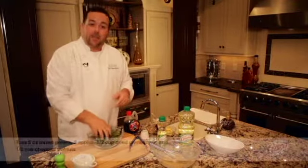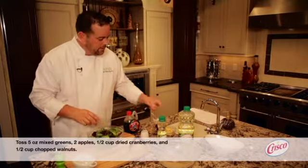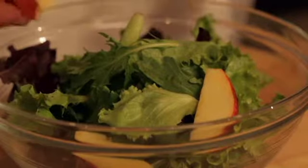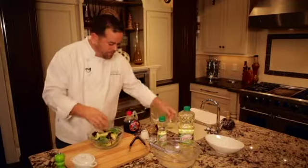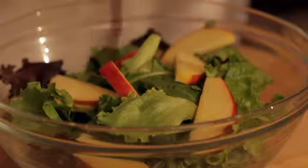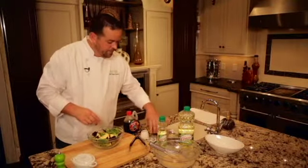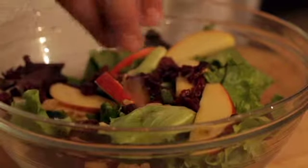It starts with mixed baby greens — you could use your favorite greens for this. To give it a little fall flavor, I'm going to add some sliced apples. You could also use pears. Some dried cranberries — these will go great with the maple syrup. And some toasted walnuts. You could use pecans or your favorite nuts for this.